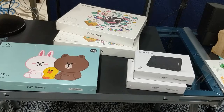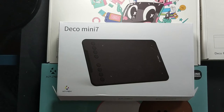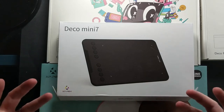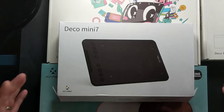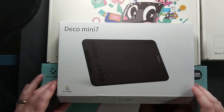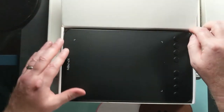Let me share the devices they did send me — the ones that are opened up. This is going to be a quick overview of the tablets they sent to me at school, ones I got to try out and use with students. I'm going to share some of the student comments and my own thoughts. This is the Deco Mini 7.